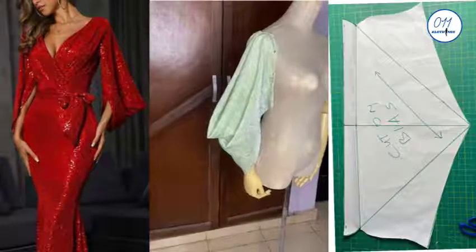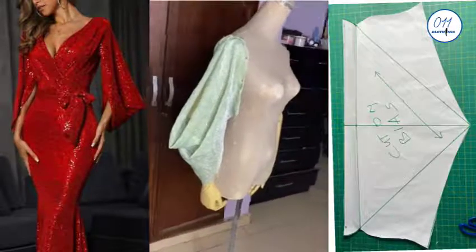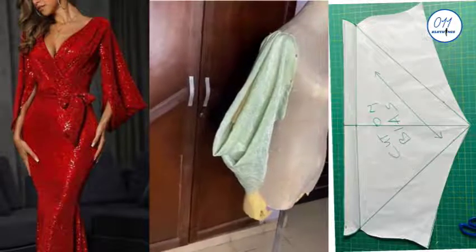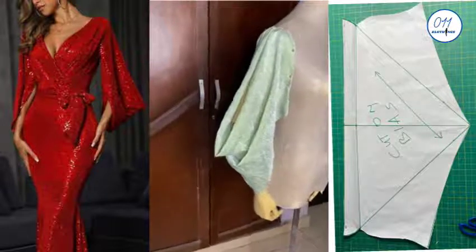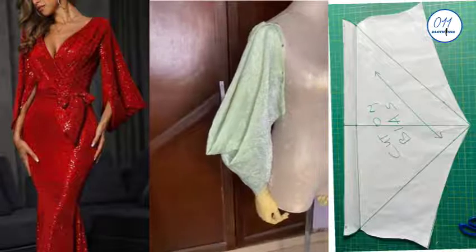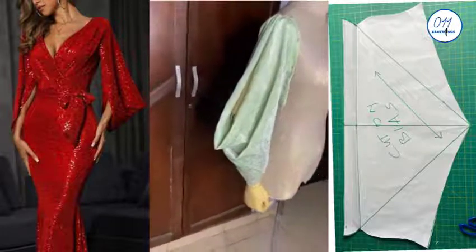Hello guys, welcome back to my channel. On today's tutorial I'll be drafting an exaggerated cow sleeve pattern. My name is Ayo and I'm reaching you from Lagos, Nigeria. On this channel I upload DIYs, pattern drafting, and sewing tutorials. If you haven't subscribed yet, kindly do so and do not forget to turn on the notification bell so that you get notified whenever I upload a new video.